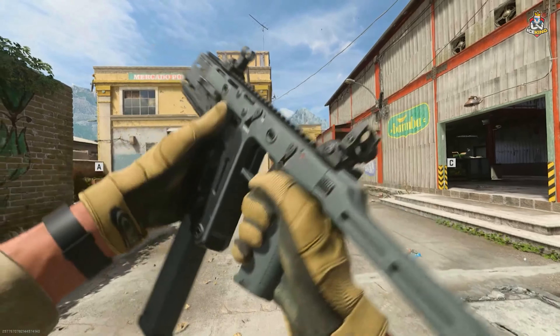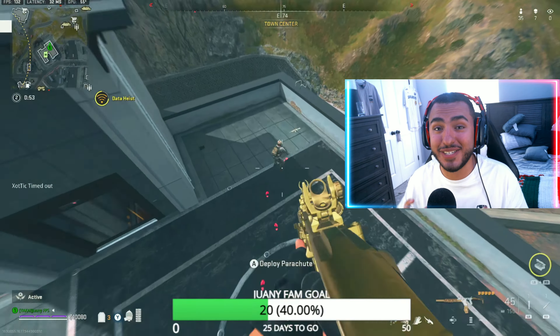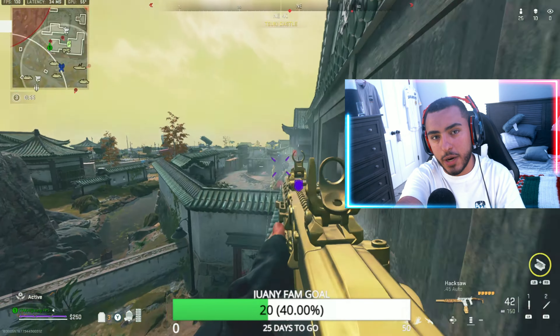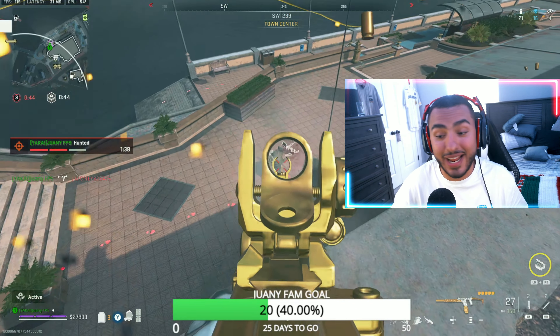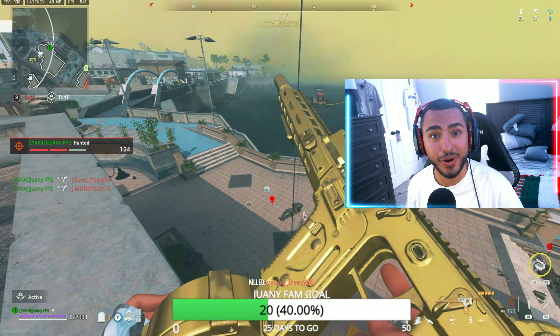Welcome back to a Warzone 2 video. Today we're going over the Fennec 45 SMG in Warzone 2 Season 4 Reloaded. I haven't used this SMG in a long time because it got nerfed in Season 3 and everybody said it was terrible. But hear me out — this gun is actually hitting again with the TTK changes. Knowing that it shoots faster and has a big mag clip, it's actually my go-to SMG right now in Season 4 Reloaded.